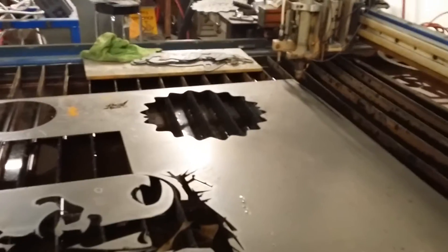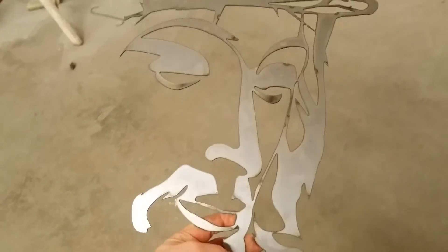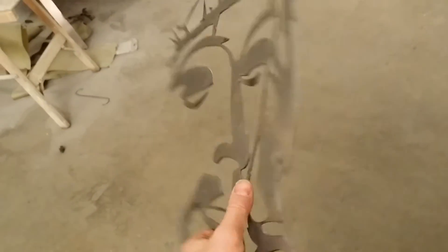A little bit earlier you can see I cut a wind spinner as a test file, and then this is a file from Spider, and I cut this whole piece out with the digital torch height control on.